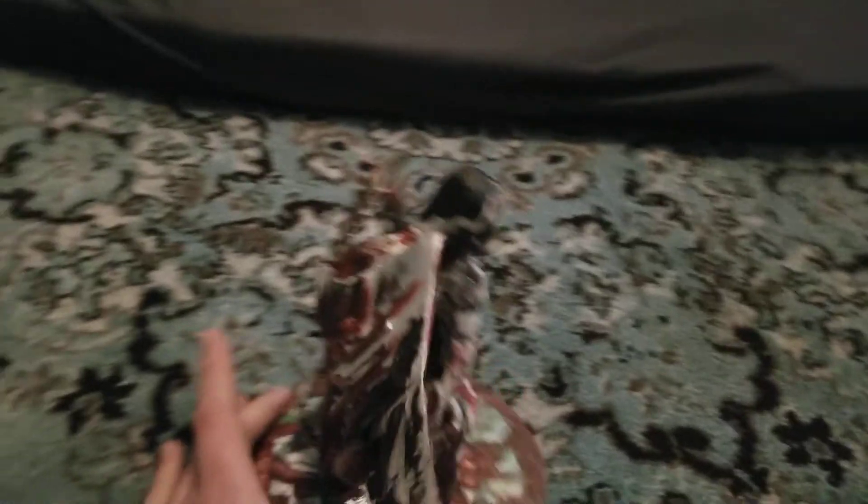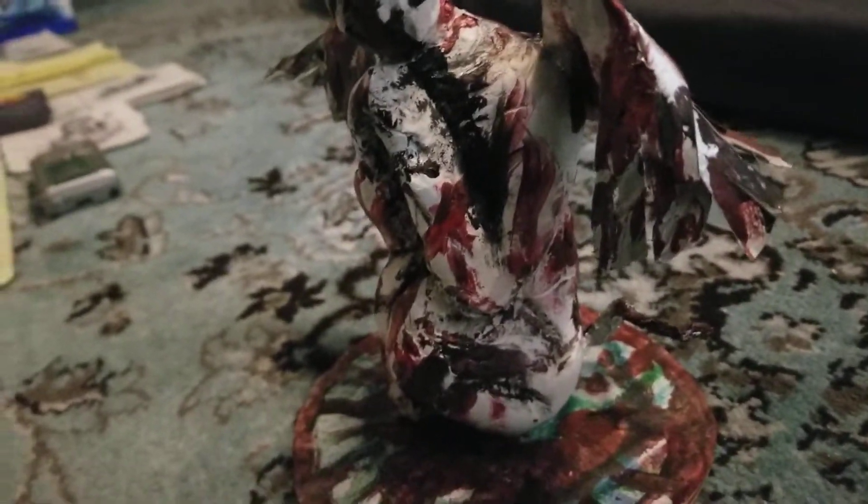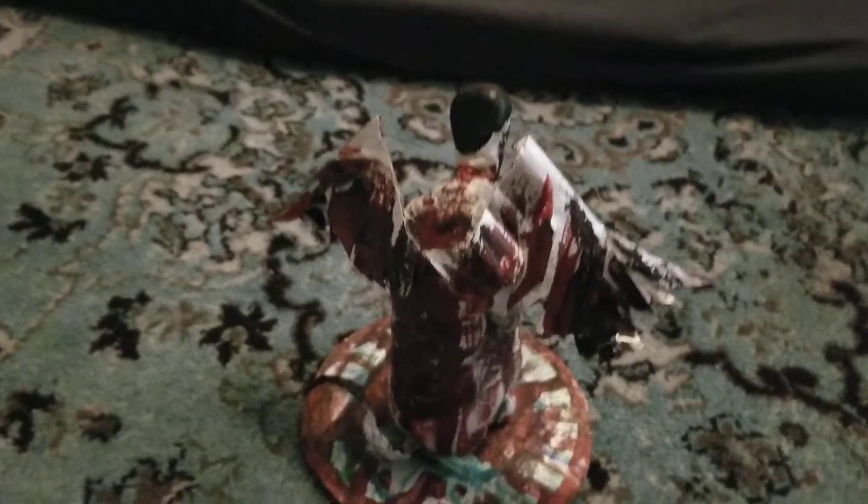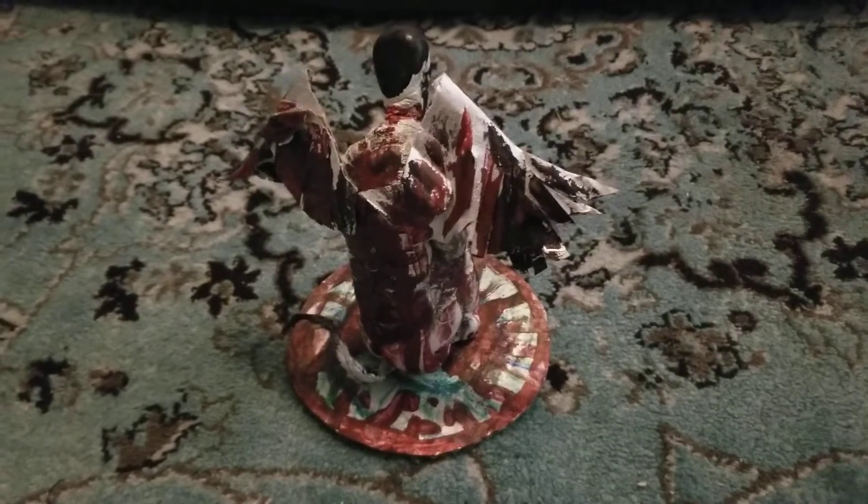Very pleased with the results. There's a tail there. It's very crude — it is my first time doing a sculpture of this nature. But I am rather proud. There were some difficulties in its construction, but overall I think it ended up very well for my purposes.